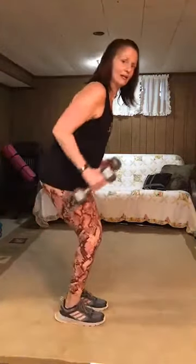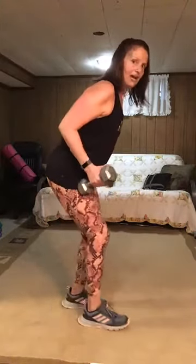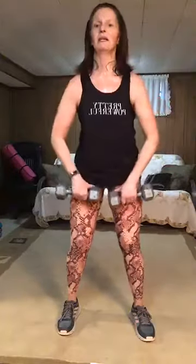Stand in — 31, 32, 33, watch the form, you can alternate — 35, 36, 37, 38, 39, 40. Up front — 21, 22, 23, 24, 25, 26, 27, 28, 29, 30. Turn it over — 11, 12, 13, finish this, let's go, you got this! Give me four more. 18, 19, 20.